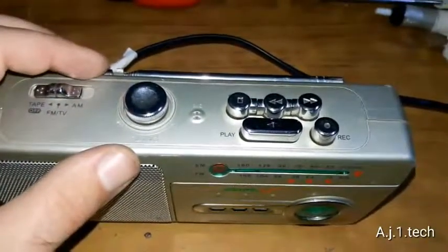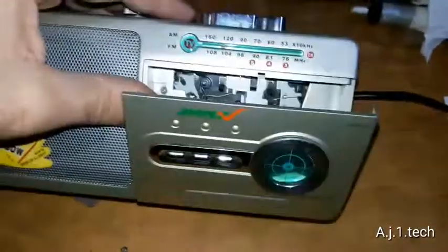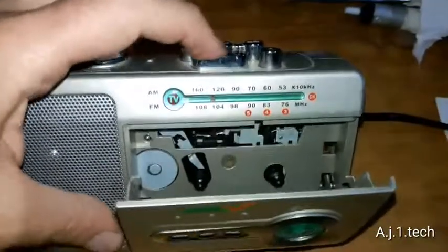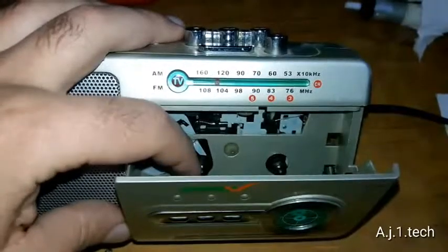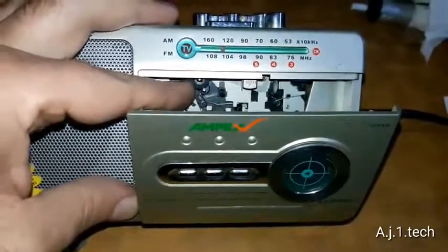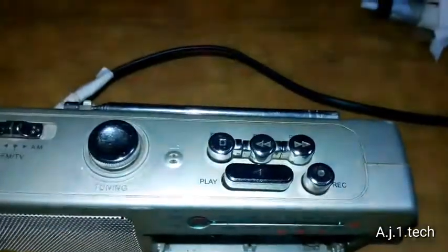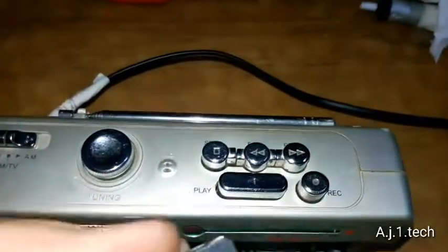I believe it has the same construction. Let's try to open it — you have to open it here. This is one of the self or hand tape eject mechanisms. Let's try it. The rollers are rolling. Let me touch the pinch wheel — it is rotating normally. Let me get a cassette tape and see how it plays.